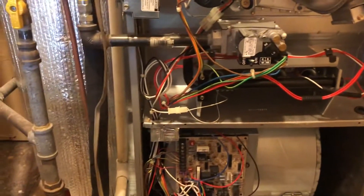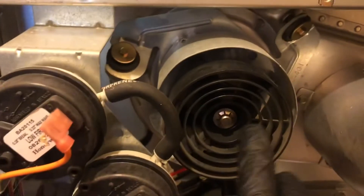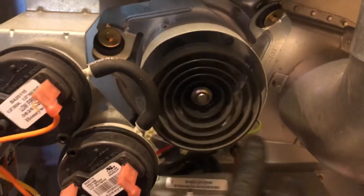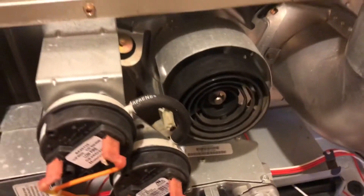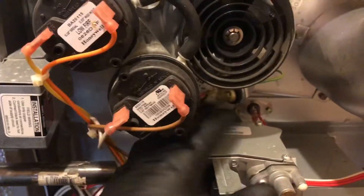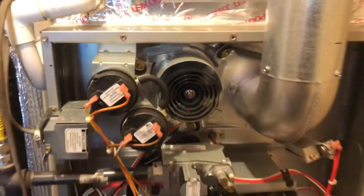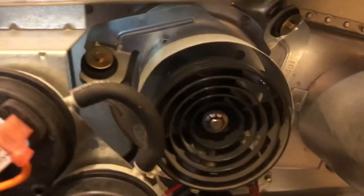We got a 2008 Carrier Performance two-stage — the inducer motor is making a real high-pitched whining noise. It's kind of intermittent; took me a few times to reproduce the error but we pinpointed it. I was checking amperage and it was pretty high, exceeding the rating for the motor. So we're going to install a new motor — carrier parts, direct replacement.